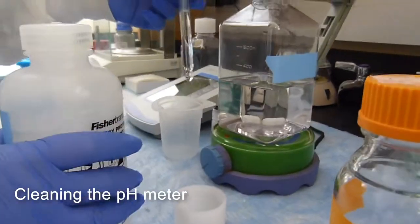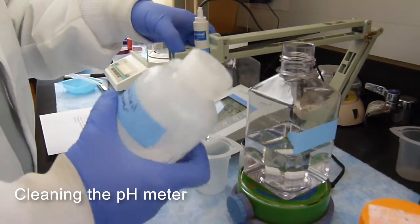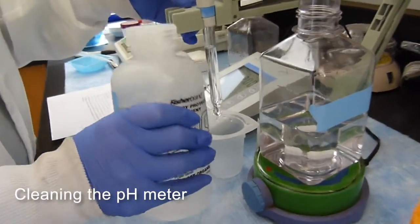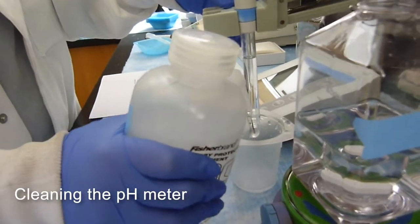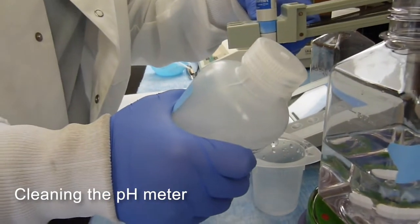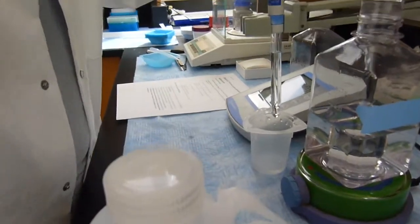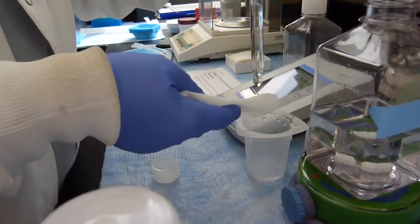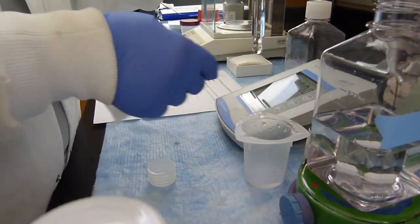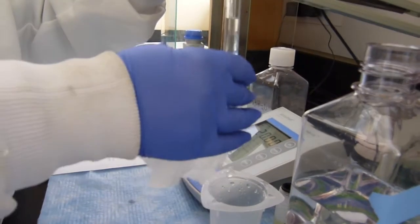After you finish using the pH meters, you need to clean them. You can use DI water to wash the outside to make sure any solution on them has been washed off. After that, use a Kimwipe to gently wipe away the water, but do not push too hard, because the glass bead used for measuring pH is really fragile.